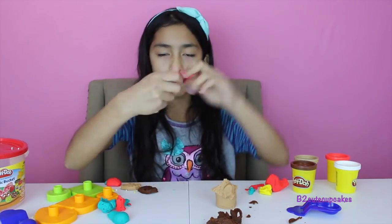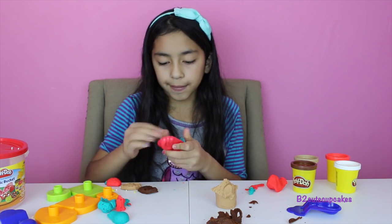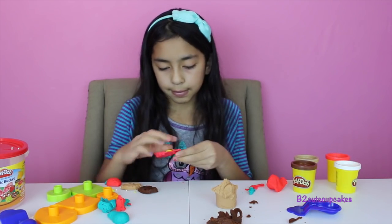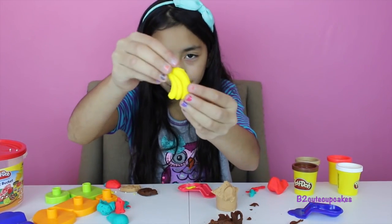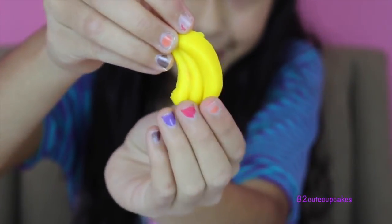So now I'm going to make some bananas with yellow. Here are my three bananas — it looks so real. Mini bananas! Maybe we should feed the minions.